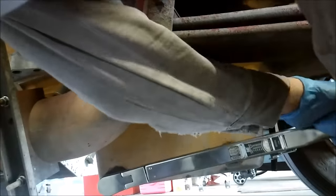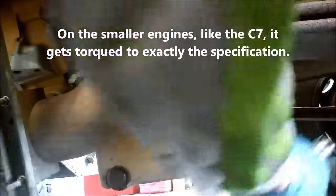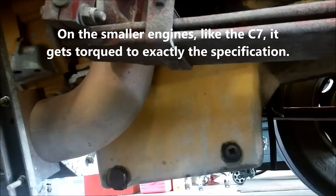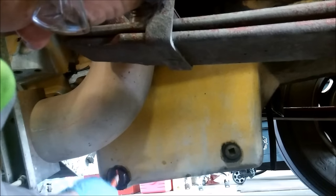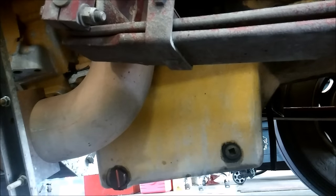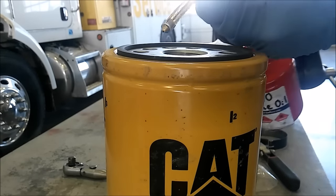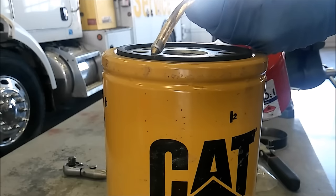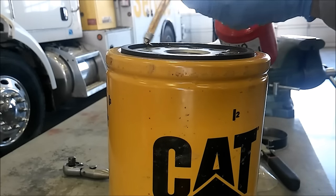I torque pretty much all oil drain plugs. On these bigger ones I'll typically torque it a little over what it specifies. So this is supposed to be torqued to 60 — I usually take it to about 70 to 75 foot-pounds. And then I torque stripe it. Most guys don't do that, but it gives me peace of mind and you're not going to damage that aluminum drain pan.